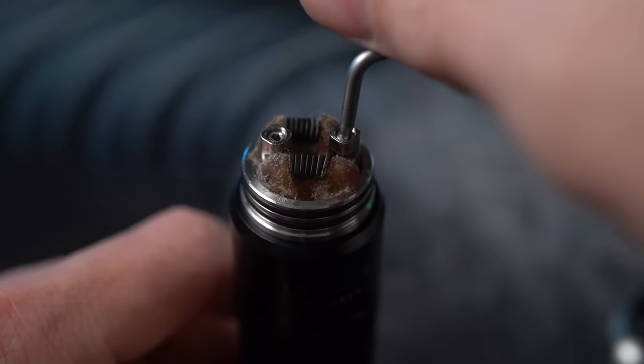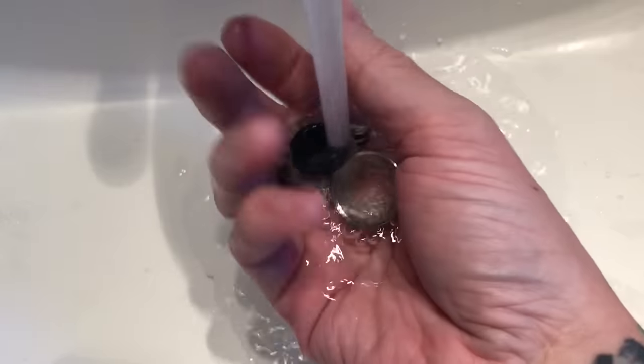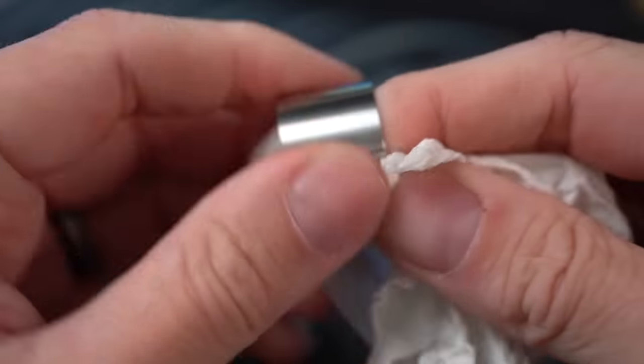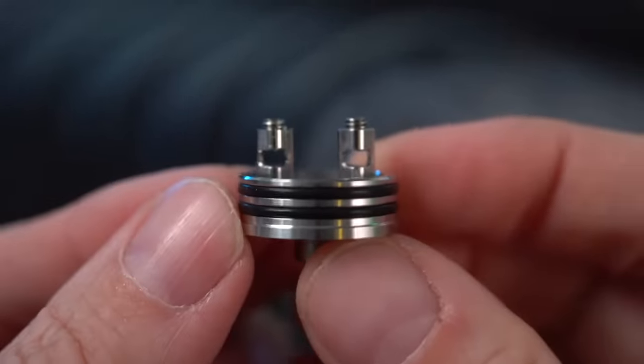We are going to take this build out of here and put in a new one. So much better. There's actually a pretty cool little story behind this RDA. We're going to talk about that when we get back up top. What I want to do right now is just focus on the nitty-gritty, just the nuts and bolts. Let's look at this deck.